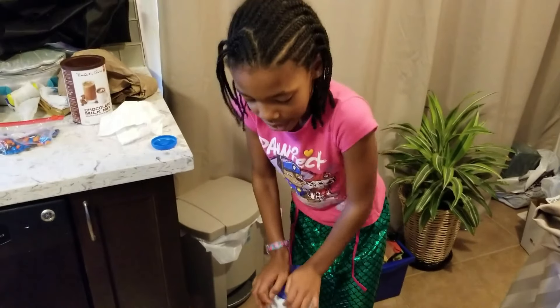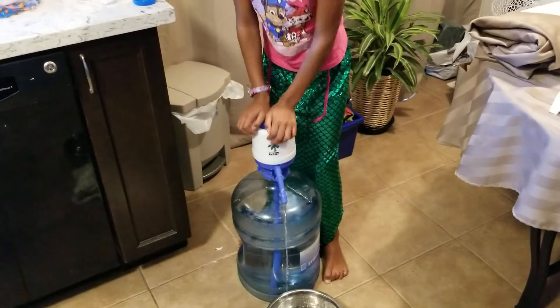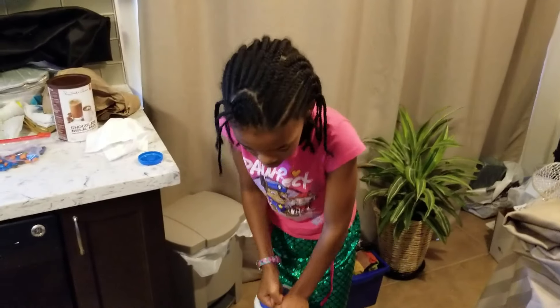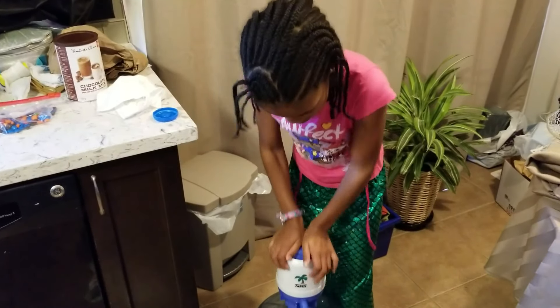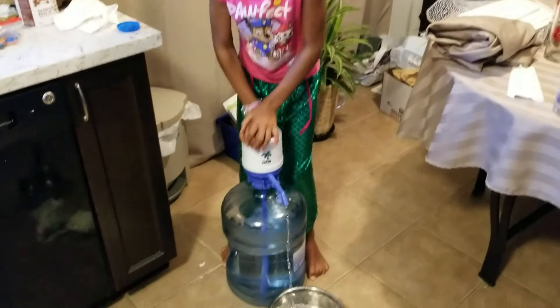So what are you doing, Keila? I'm making tea. And what are you doing right now? I'm pumping the water in the bowl. Making tea, pumping water.